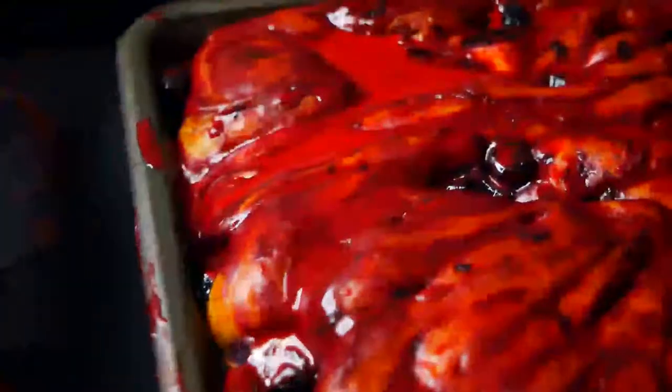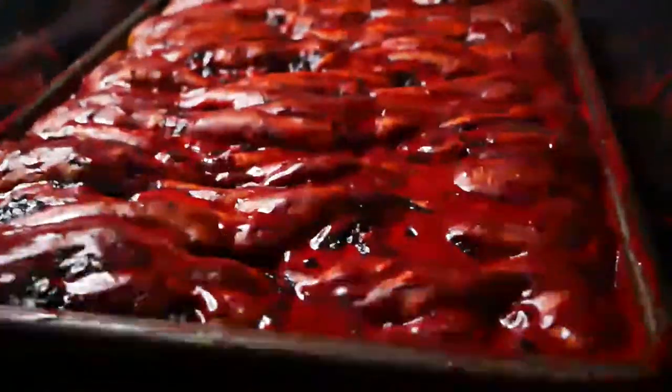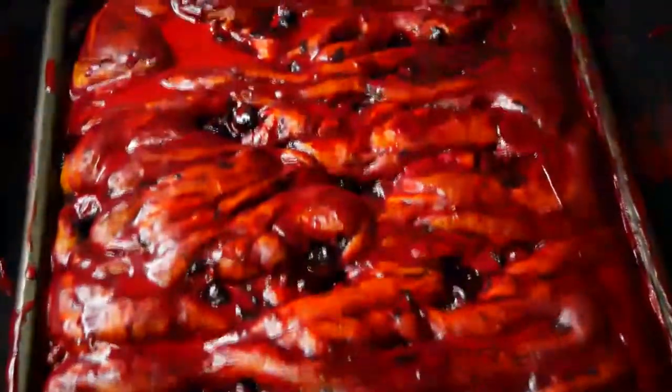Hey guys, welcome back to my channel. So in today's video, I'm going to be showing you how to make these delicious edible guts, also known as blueberry sweet rolls. This is perfect for Halloween, perfect for this time of the year. So let's get started.